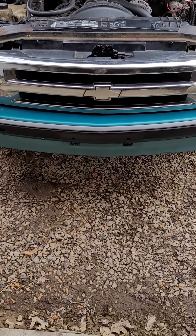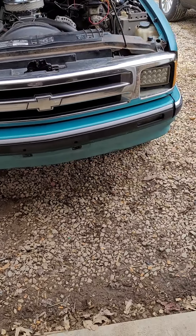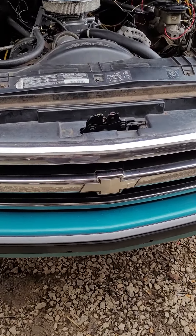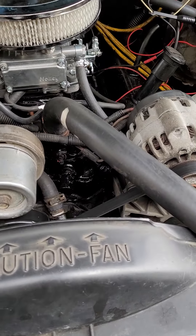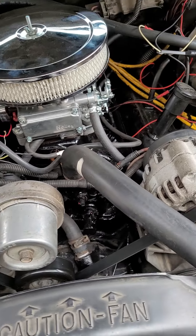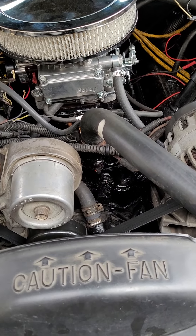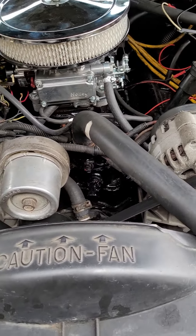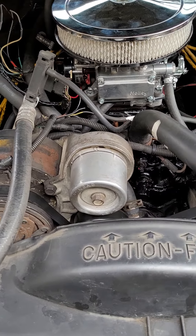This is a 94 S10 that came out with the 4.3 Vortec with throttle body injection. The motor has been changed out to an 80s model 4.3 carburetor setup. They've got a NASCAR marine intake for the 4.3 put on here. Motor runs fine, but couldn't get it to shift.